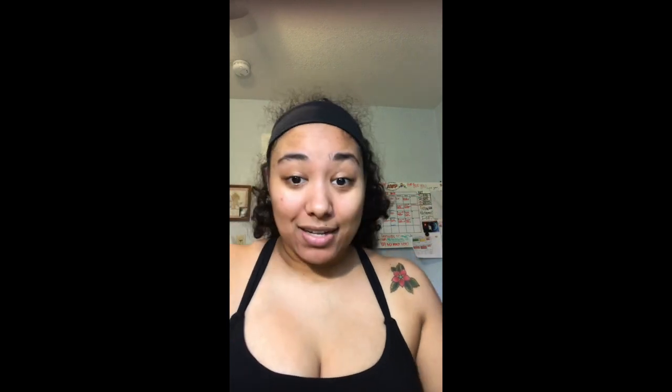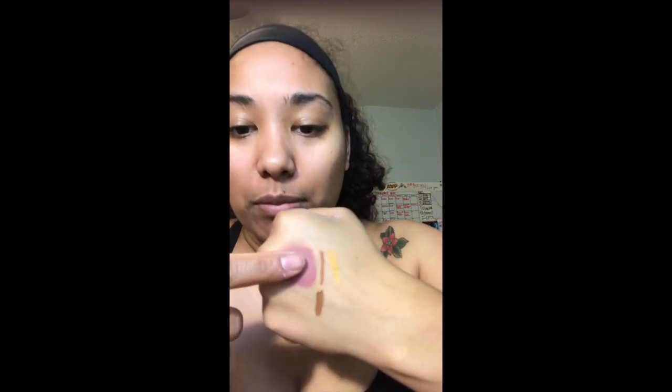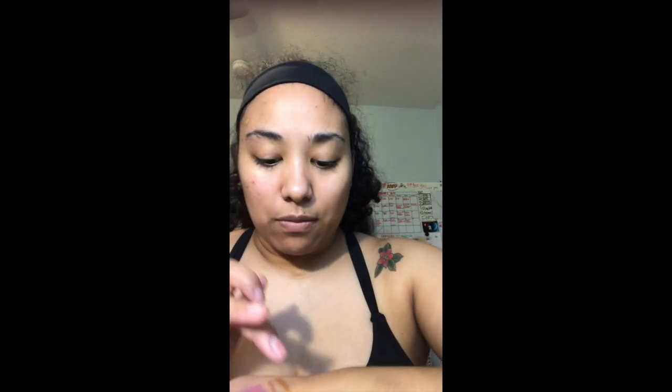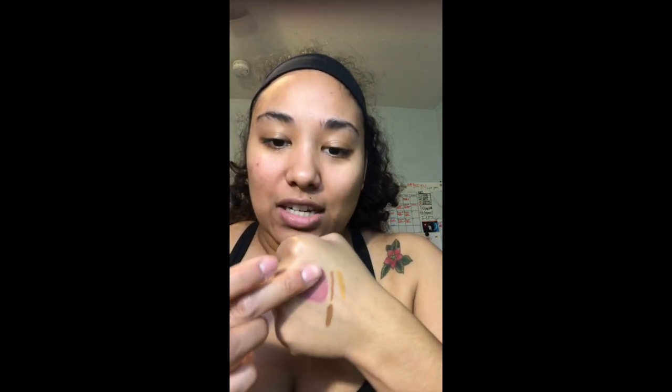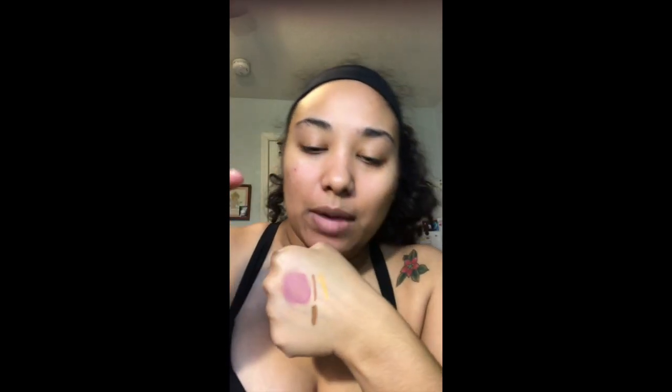I'm going to go shower. The eyeshadow paint says it delivers a rich, buildable pigment that's long-lasting, semi-matte, and water-resistant. It slips on smoothly then locks in with a skin-soft, creamy, smudge-free finish — it's not wet, not smudging, but still feels creamy on my hand. The shadow stick says one stroke and has a staying power of 10 hours.